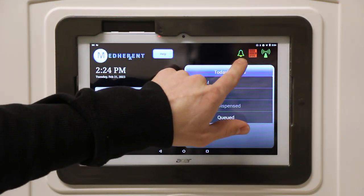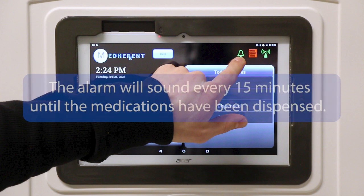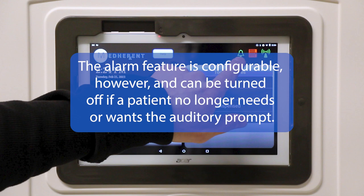This icon indicates whether or not the alarm is activated. Right now it is green, which indicates that the alarm is on. This alarm, which sounds like a soft chime, is used to alert patients and staff that medications are available to dispense. The alarm will sound every 15 minutes until the medications have been dispensed. The alarm feature is configurable and can be turned off if a patient no longer needs or wants the auditory prompt.